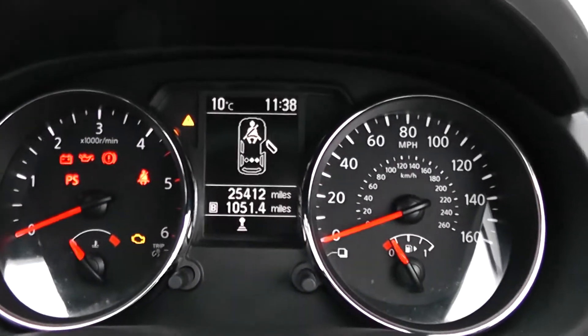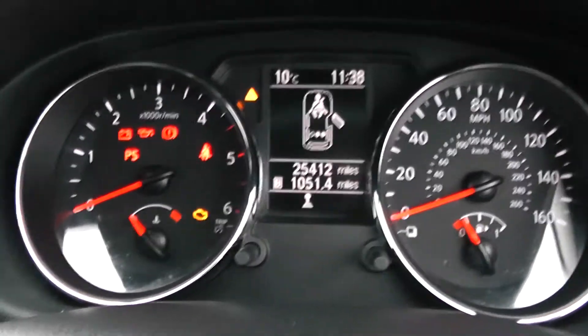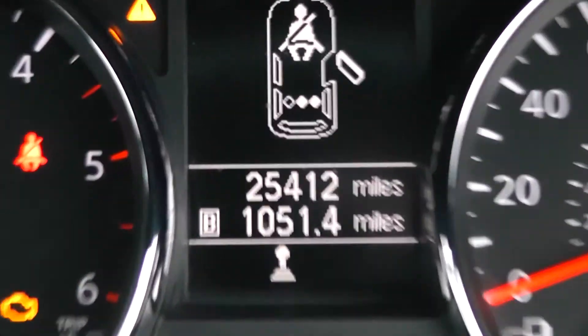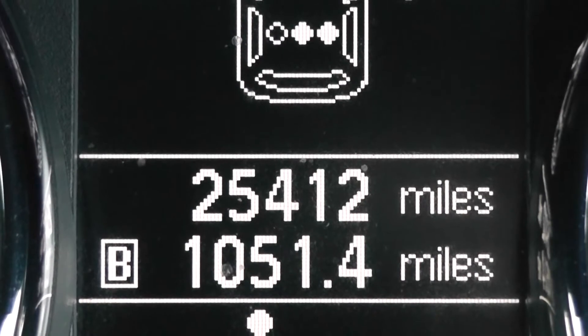Last but not least, on the main dash itself you have your revs to the left, your miles per hour to the right-hand side, and temperature and fuel. Zooming into the electronic display, you'll be able to see this vehicle has currently done 25,412 miles.